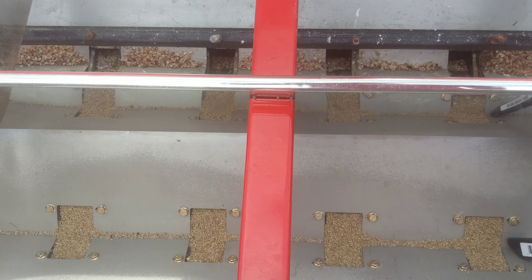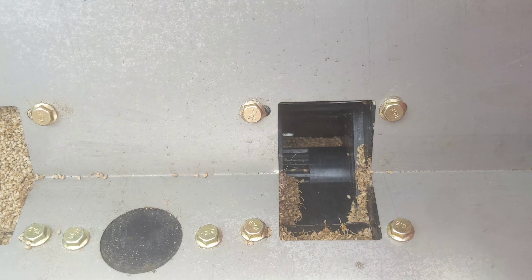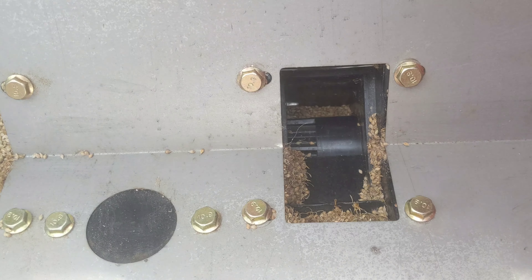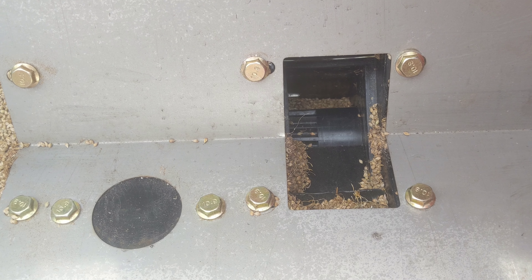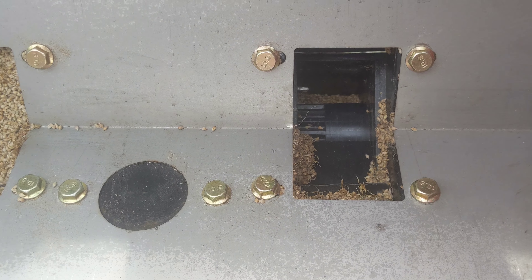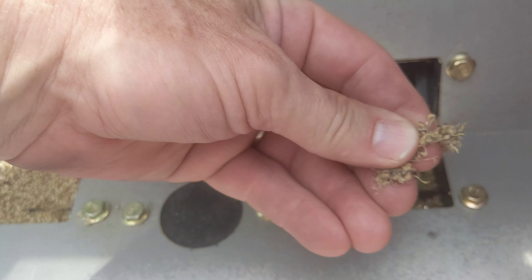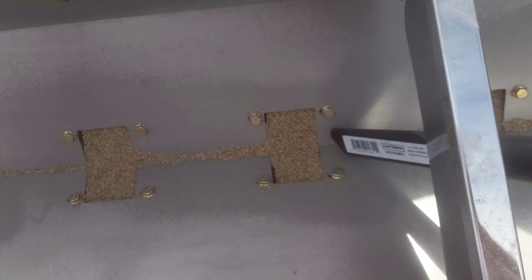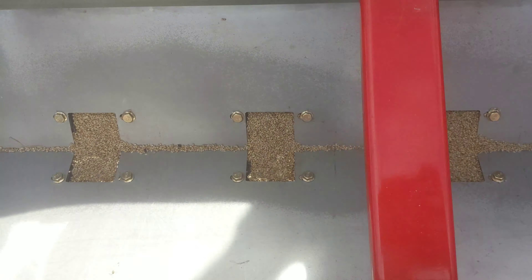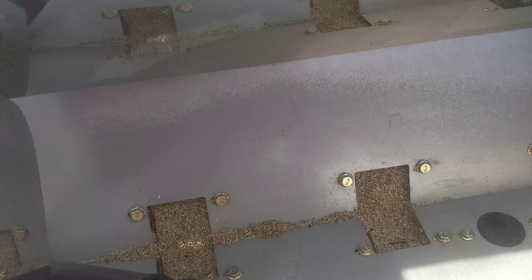If you don't clean it out, you end up with this — literally here in South Carolina because of the high humidity. This occurs probably within three to four days, and that's obviously germination of said brown millet seeds.